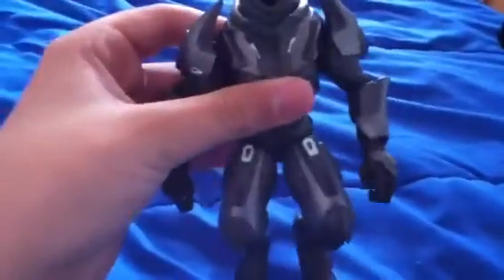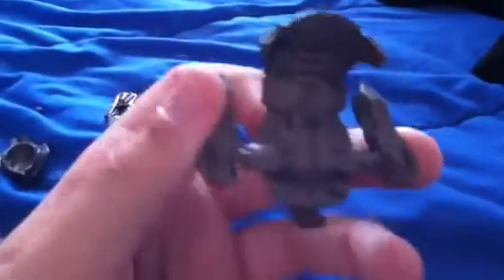Their helmets can come off. He's got some really detailed armor. Here are his attachments: his helmet, one plasma grenade, a concussion rifle, and the jetpack. When the jetpack is on the Covenant guy, you can't put any weapons on his back, so I keep the concussion rifle on his thigh.